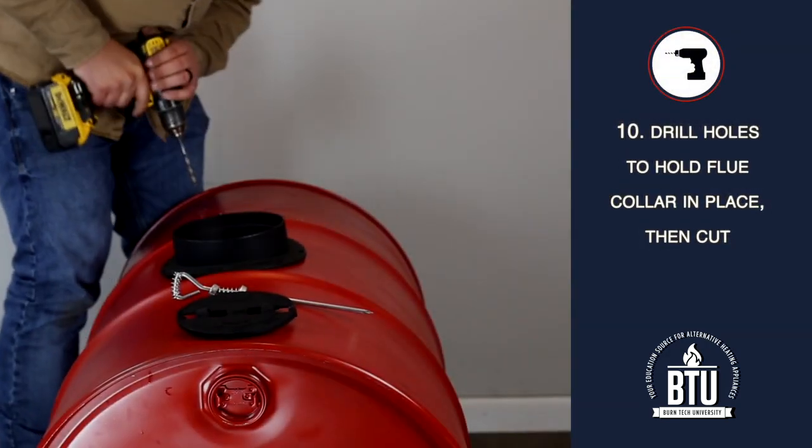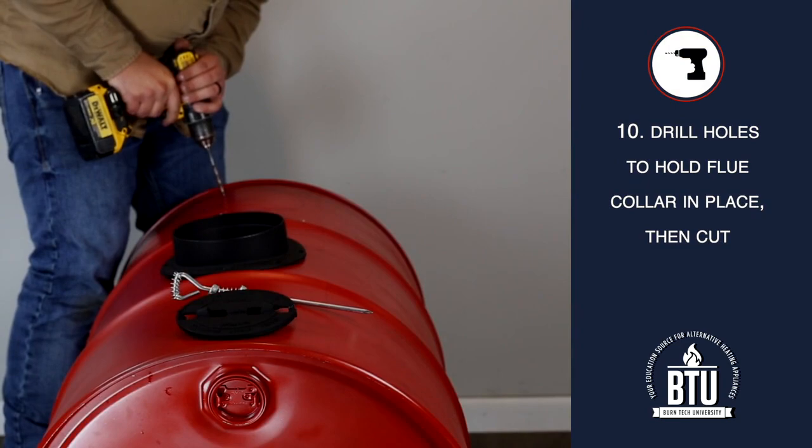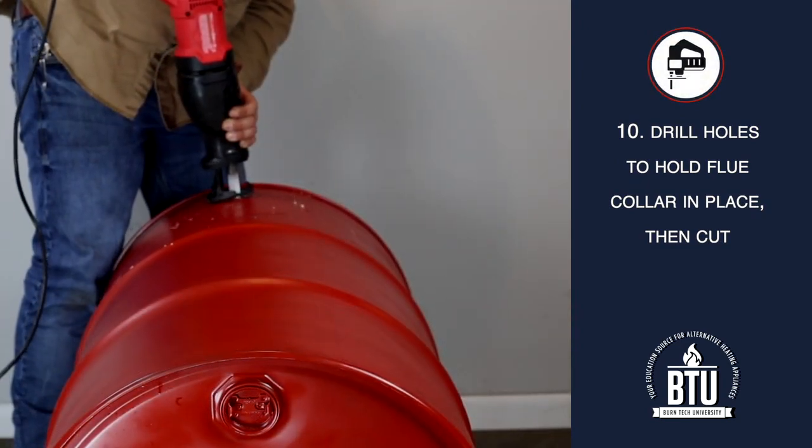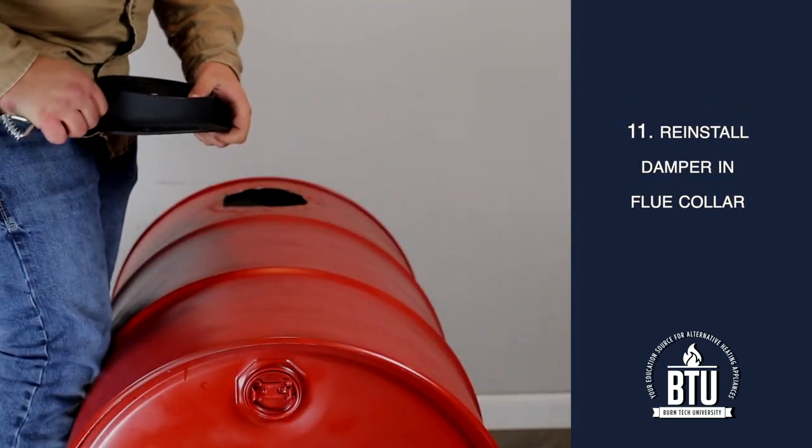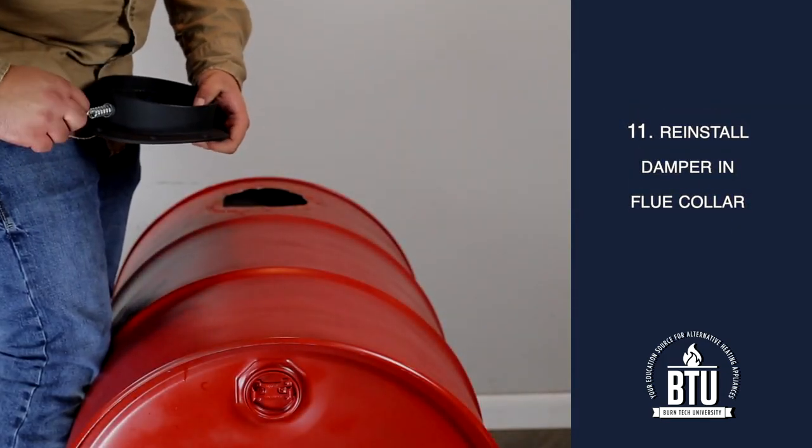Step 10: Drill the holes for the bolts that will hold the flue collar in place. Cut the opening for the flue collar. Step 11: If you are installing the single barrel kit, reinstall the damper in the flue collar.